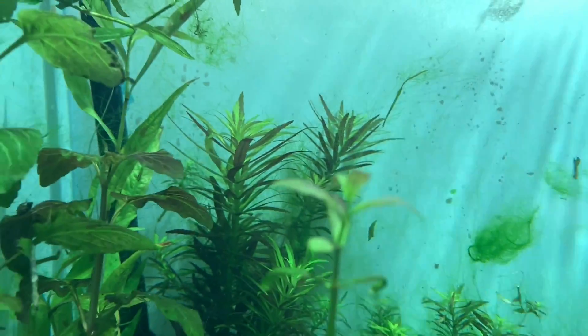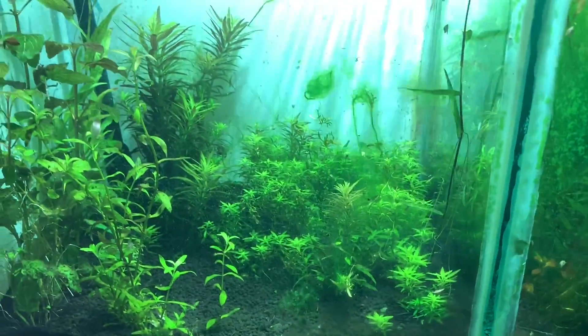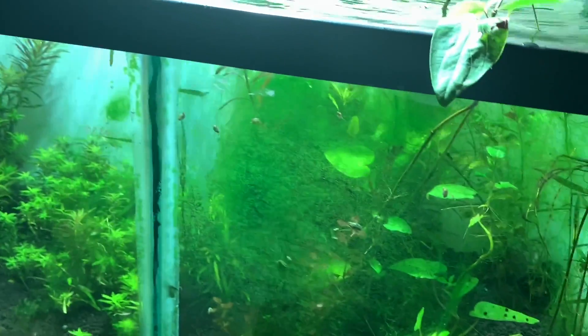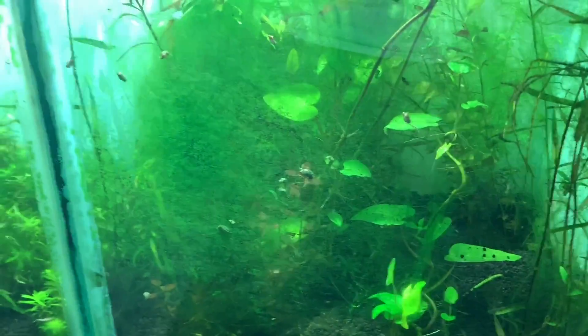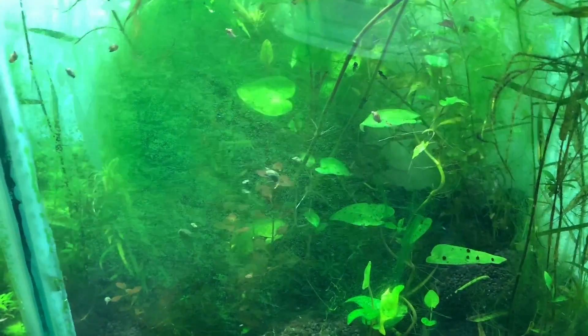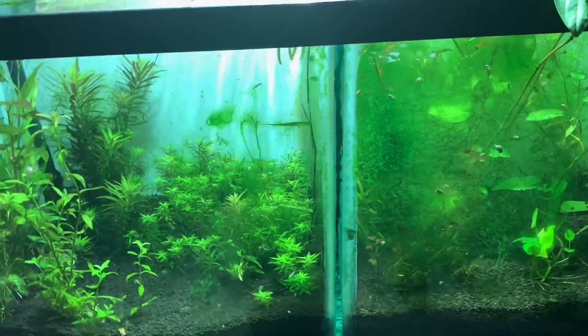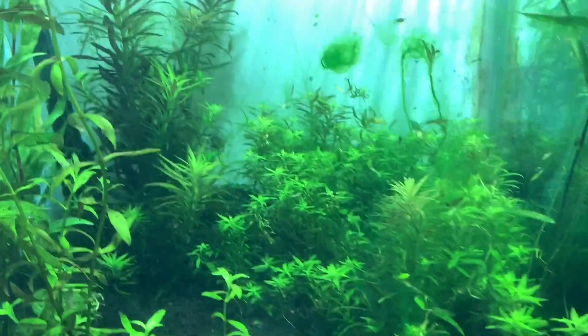We're going to get some rosy barbs and some siamese algae eaters and stick them in this tank. We'll set a timer, and I guarantee you the first week all of this will be gone without me changing a thing. After that I'll be able to lower the light closer to the tank for more intensity, better growth, and better colors — all because the livestock are working as a team and destroying what's destroying my tanks.